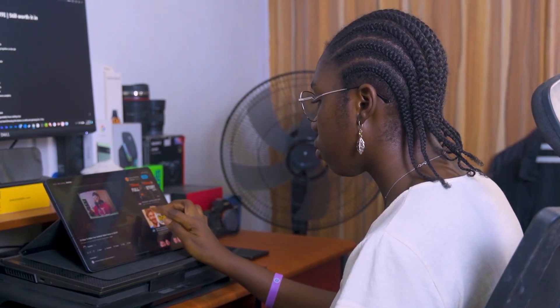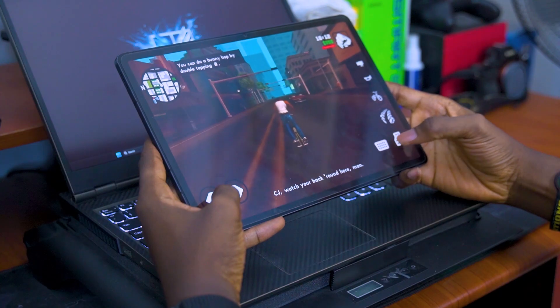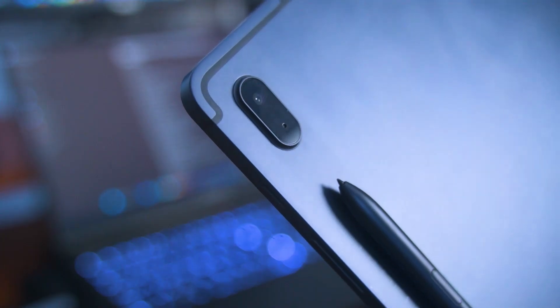As far as budget Android tablets go, they don't get much better than the Samsung Tab S7 FE. Smooth performance, the S Pen, great battery life, great display, and even some decent cameras. However, seeing as the Tab S7 FE is about 2 years old now and still costs about $400, does the overall experience justify the asking price?